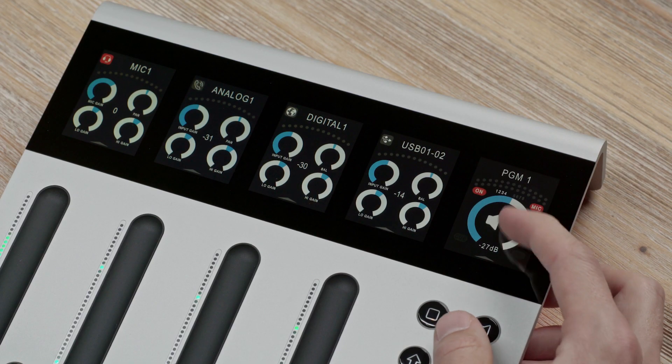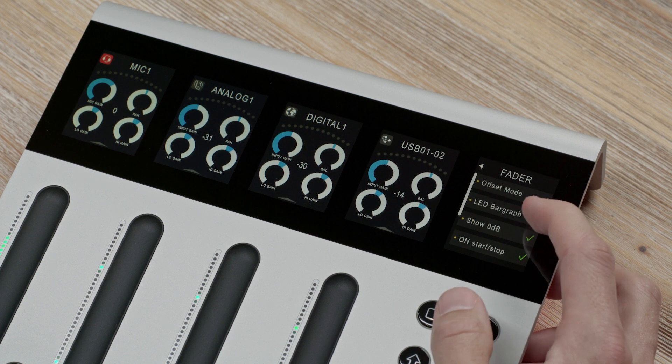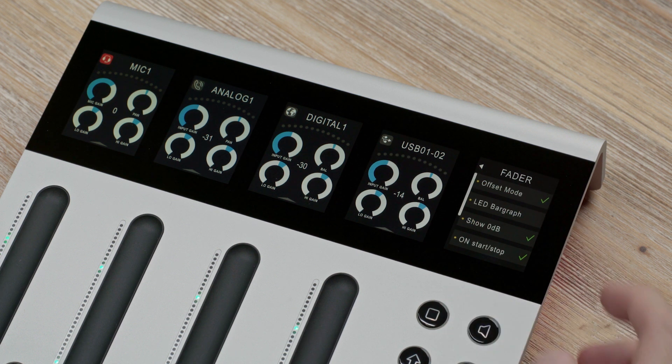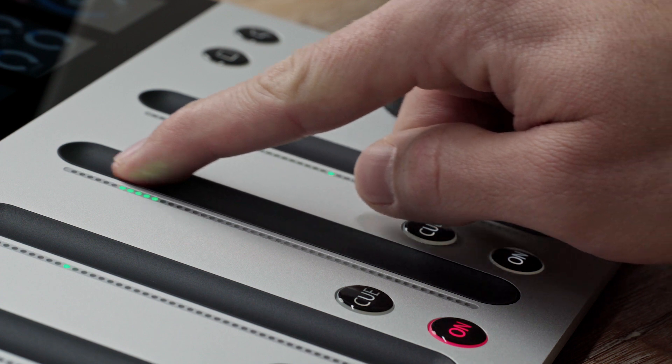Just go to the main menu within the master display, tap admin, fader, and deactivate the LED bar graph design. In dot design, whenever you raise the fader above 0 dB, the LED look changes from single dot to bar graph design. This highlights that you are adding gain to the level.